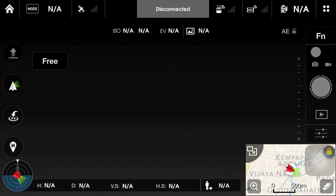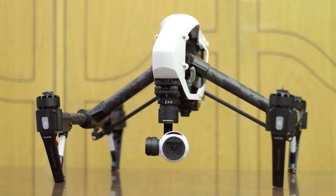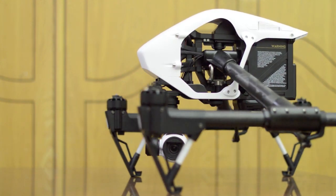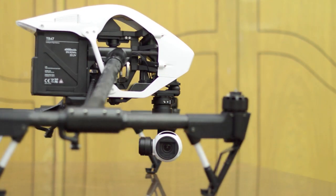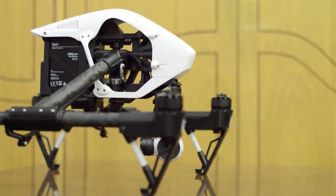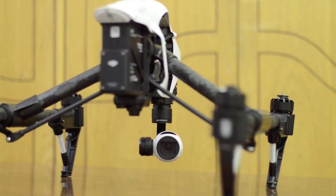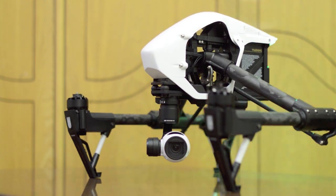And finally, the free mode, which is only available on the Inspire and not on the Phantom. Look at how the camera magically stays locked to a particular direction. Irrespective of the quadcopter's orientation, the camera continues to stare in the same direction. Note that the camera is not locking its focus on an object or location — it is only locking on to a direction.